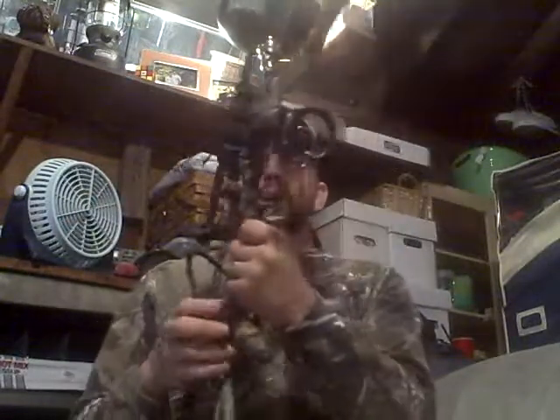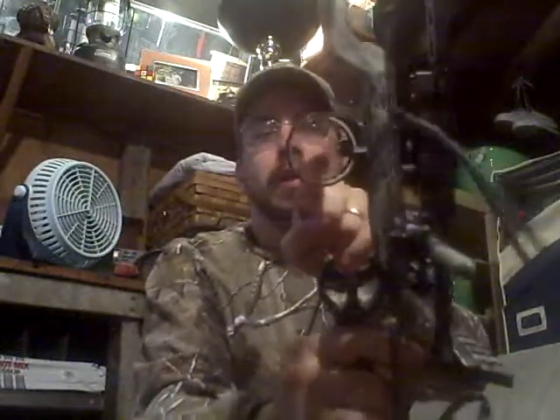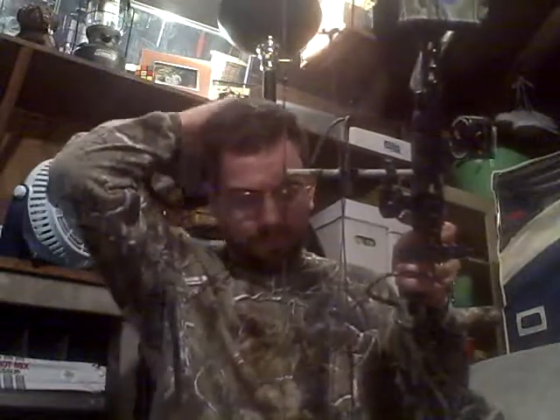It's got these really cool sights. When the light hits them, they light up the little points. So anyway, I'm going to show you how to cock it back. At least, this is as far as I've gotten with this bow. It's a little hard to do, actually.